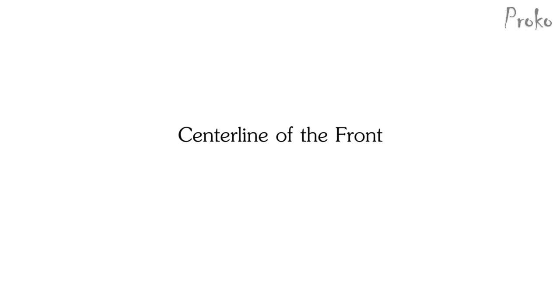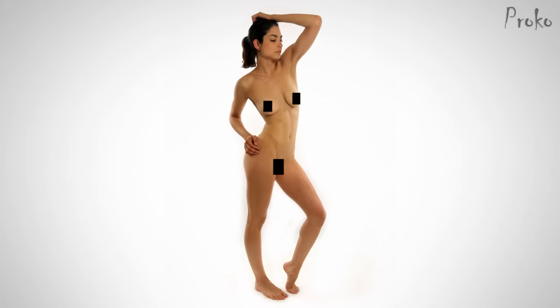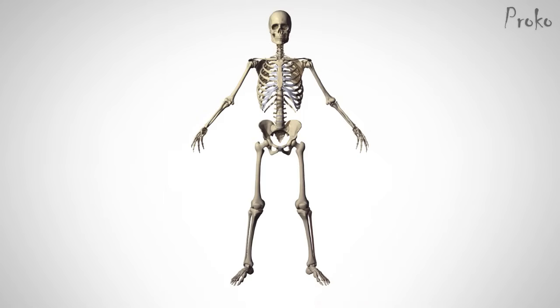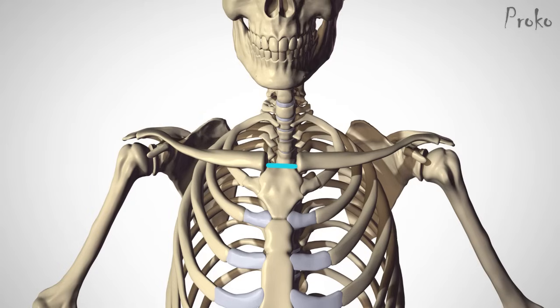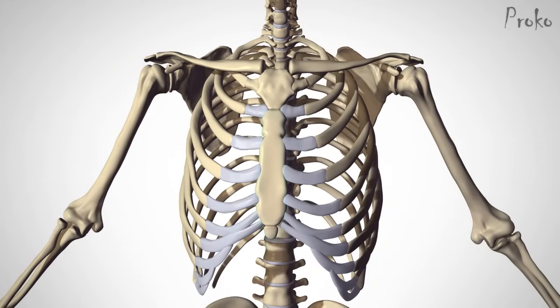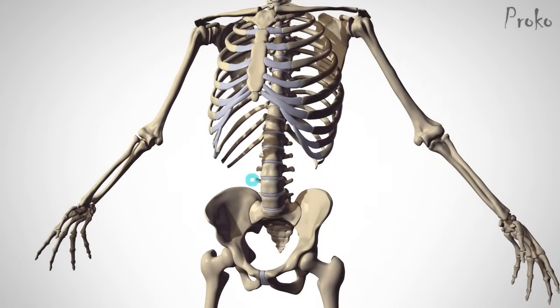Centerline of the Front. Identifying the core gesture of the torso requires finding the landmarks along the center of the body. At the top, we start with the pit of the neck between the clavicles — you'll see a little indentation right above the manubrium. Work our way down to the bottom of the sternum, which combined with the manubrium looks like a necktie. Below that is the belly button and finally the pubic bone.